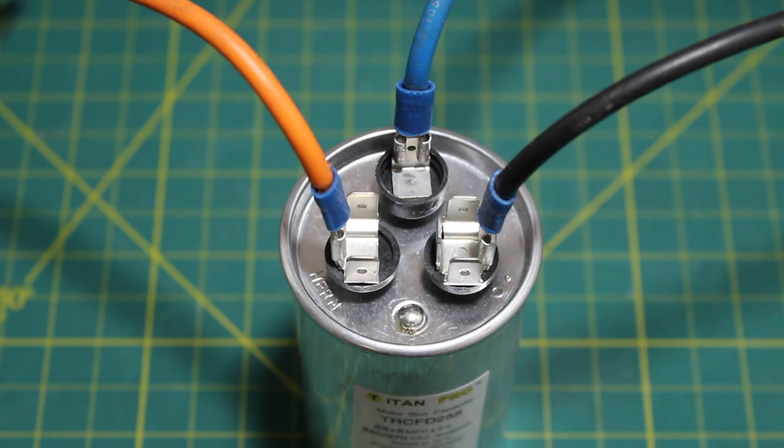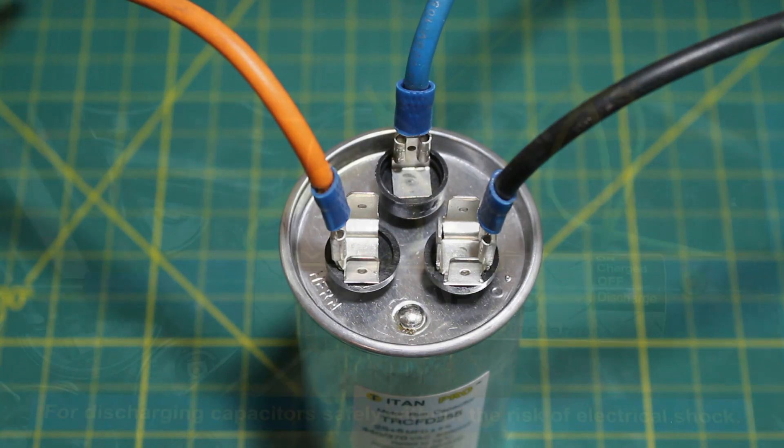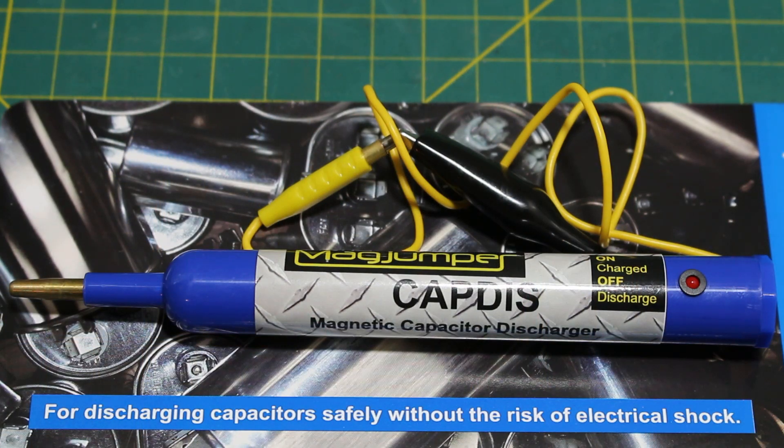Once we've turned off our power and confirmed there is no more power coming into the system, we can open up our control panel and get to our dual capacitor. Sometimes capacitors hold a charge, and you're going to want to discharge that capacitor before you get anywhere near it. There are tools available on the market to safely discharge a capacitor.